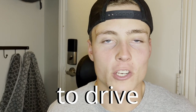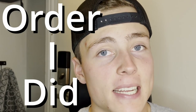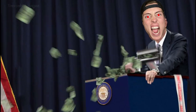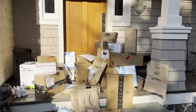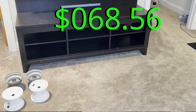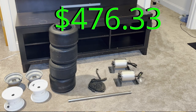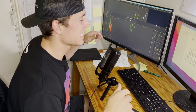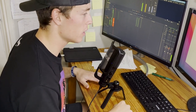First, I had to order some things to get this couch to drive, and order I did. I'm talking wheels, tires, axles, chains, motors, bearings, electronics. I'm talking the metal, the science — things that are going to make this couch roll.